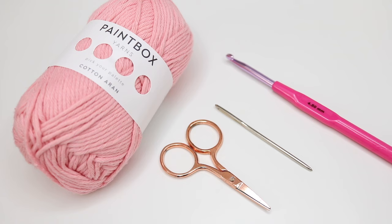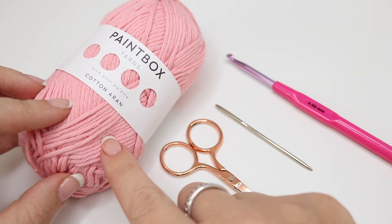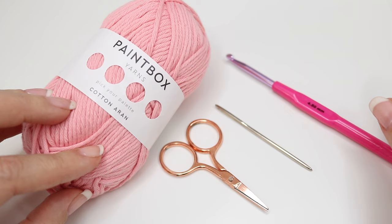So are you ready to start? Let's get going with part one. For the sundown market bag you will need the Paintbox Cotton Aran. I have used five balls of this — it actually comes in a set of five, you can buy it as a bundle together, so I'll leave a link in the description box below for that. Obviously you can choose whichever colour you prefer.